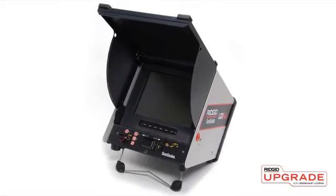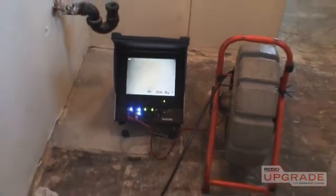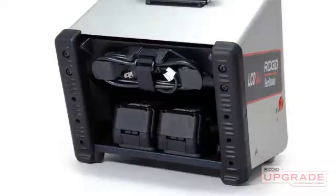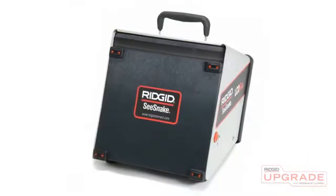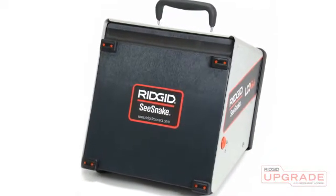The SeaSnake LCD Pack is a camera control unit that provides video monitoring and camera control capabilities for all SeaSnake camera systems. The unit includes a 10-inch LCD color monitor and can operate on either AC or battery power using one or two rigid 18-volt lithium-ion batteries. The LCD Pack has a sturdy metal housing to protect it during transport and use.